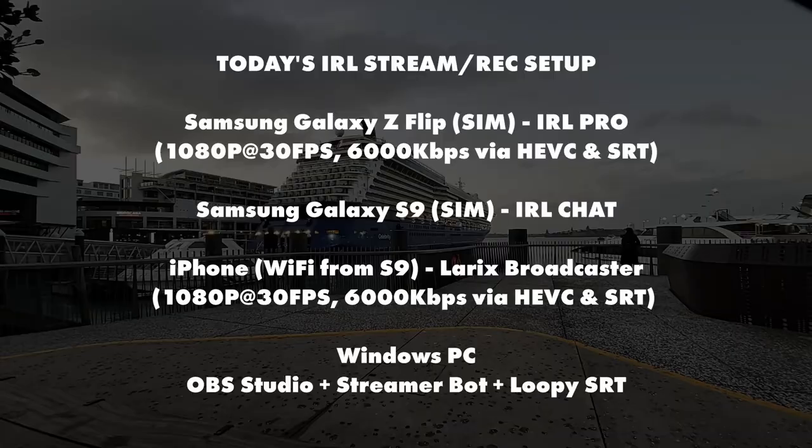We've got a brand new setup and I'm really excited to share it with you. I've got a playlist on my YouTube channel where I talk about IRL streaming, but a lot of it's really outdated, so I really wanted to take this time to go over all the new gear that I've got.